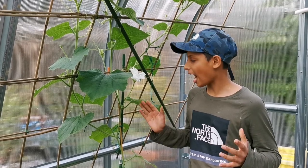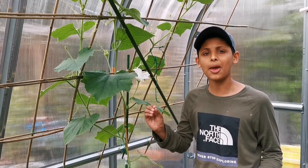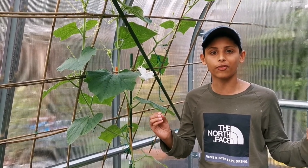It's really important to hand pollinate your gourd flowers, especially if you're growing in a greenhouse, because there are not that many bees and insects. Normally they do the job for us.